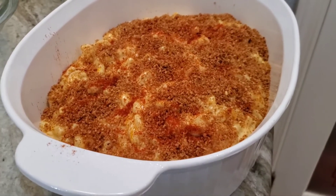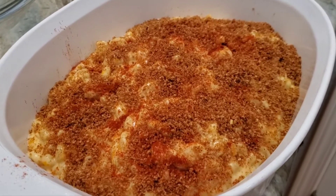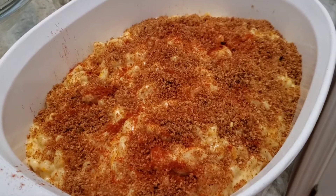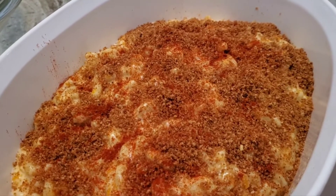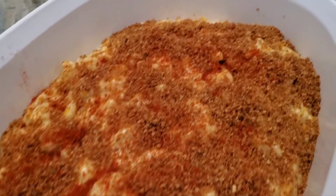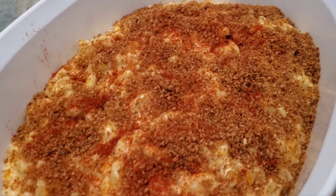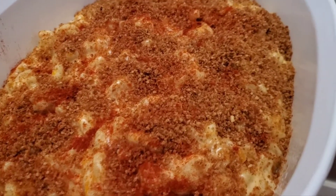This goes into the oven at 325 for as long as I feel it needs to be there. I got some help and put some toasted breadcrumbs on top — we couldn't find the panko so it's actually breadcrumbs this time — and a little bit of paprika. Paprika's always good in your macaroni and cheese as far as I'm concerned.